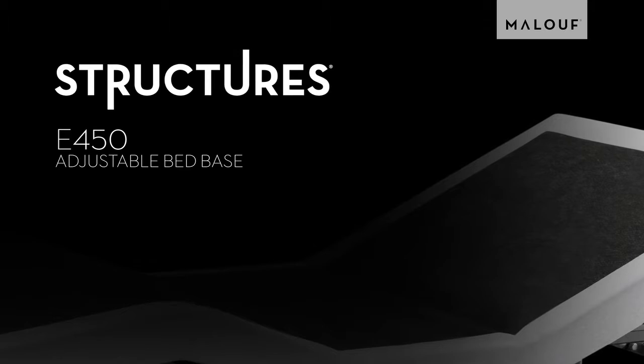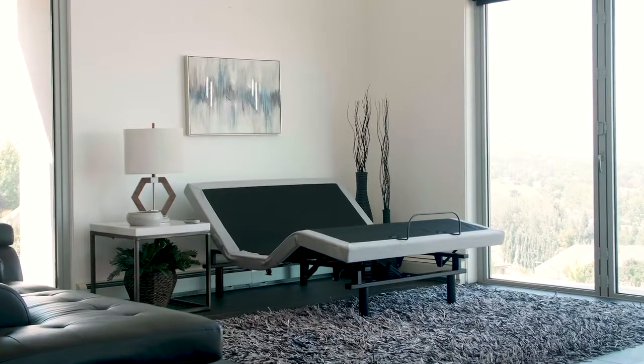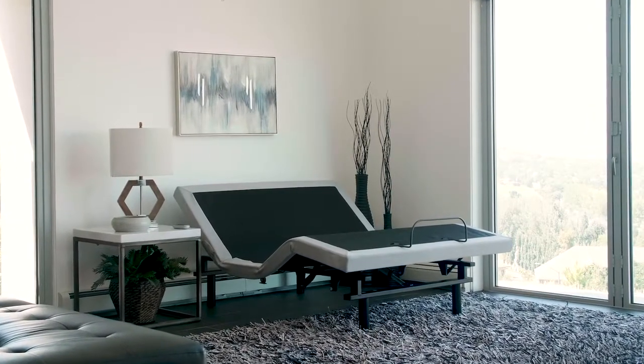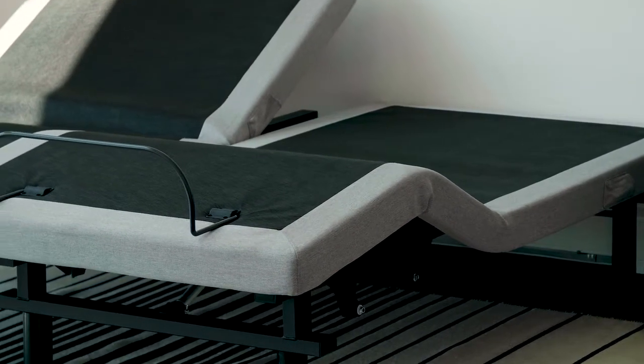Hi, it's Jason with Malouf. Today we're going to introduce you to the newest addition to our family of adjustable bed bases. The E450 offers a great price point and list of features for first-time buyers and those looking for a step up above our base model N150.